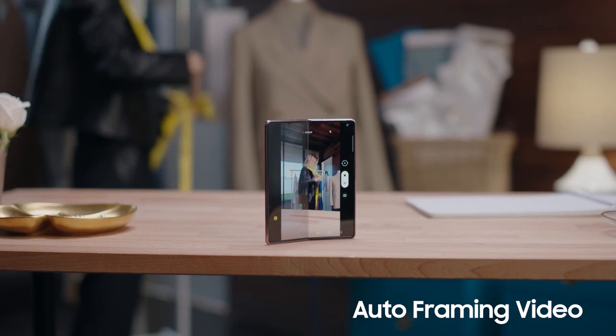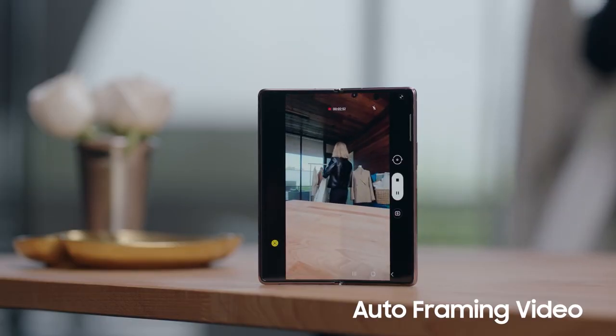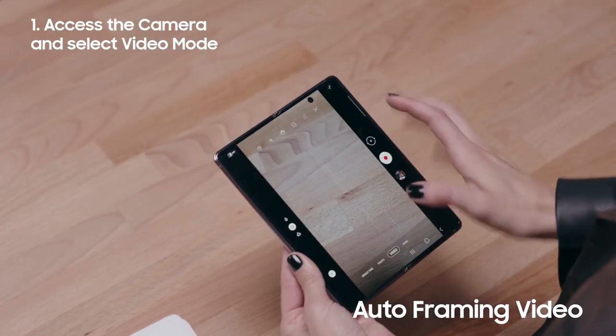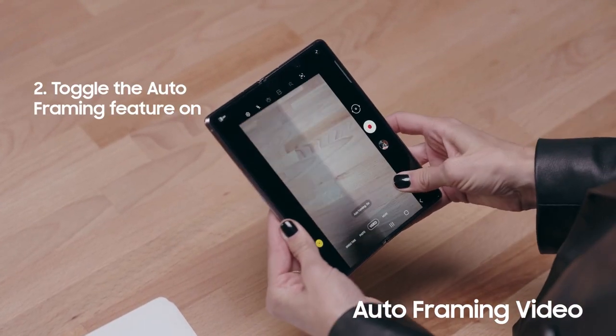The Z Fold 2 has a new feature called Auto Framing, which automatically reframes your videos as you're recording. Just select the video mode and toggle the Auto Framing feature on.